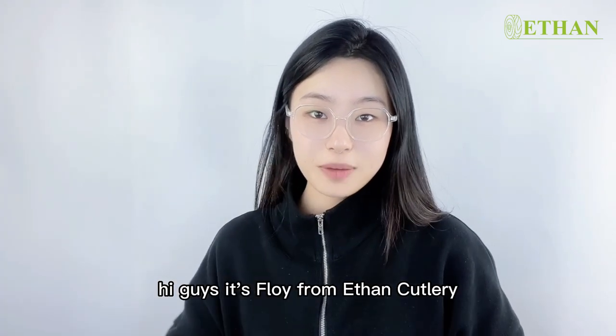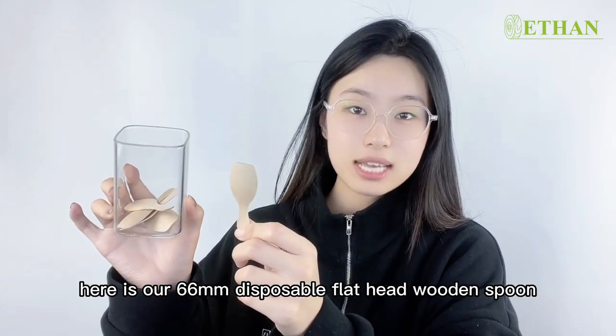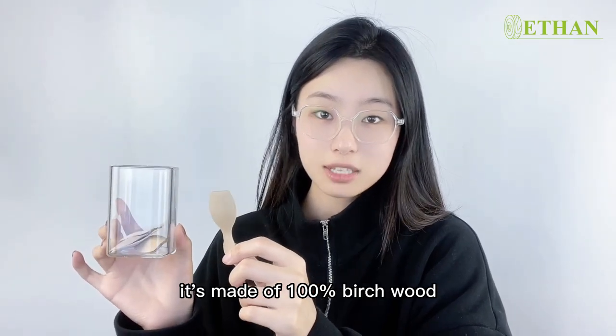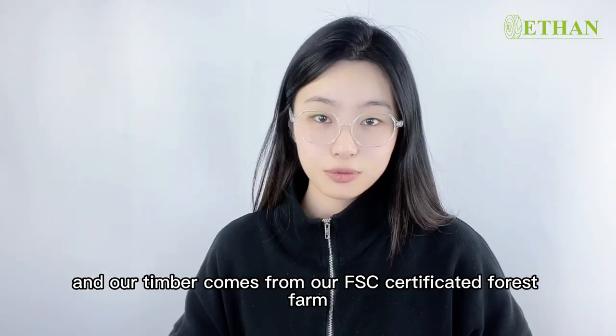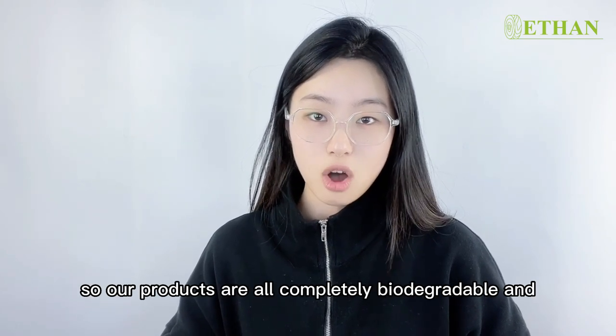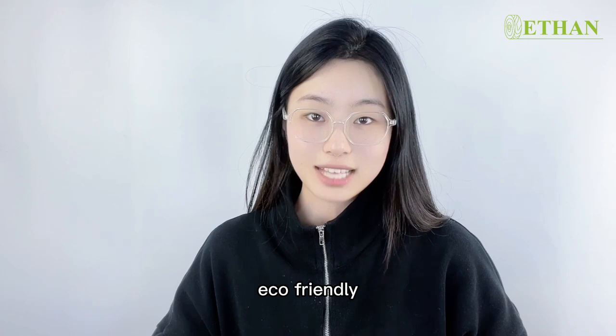Hi guys, it's Lai from Ethan Carterin. Here is our 66mm disposable flathead wooden spoon. It's made of 100% birch wood, and our timber comes from our own FSC-certificated forest farm, so our products are all completely biodegradable and eco-friendly.